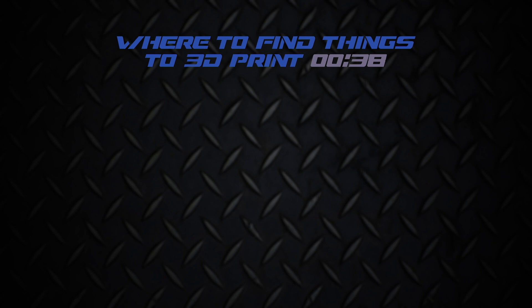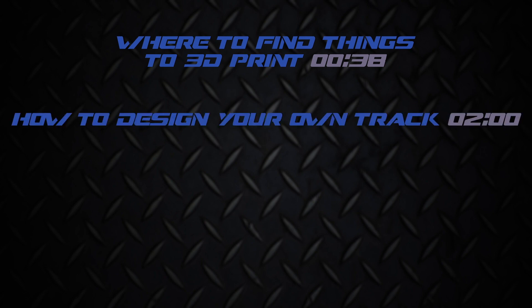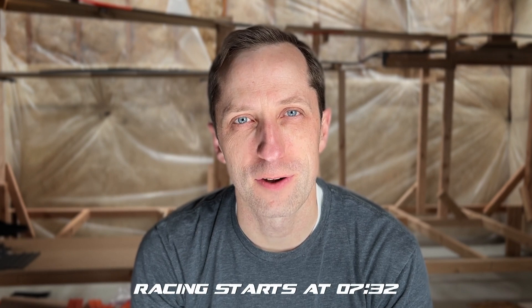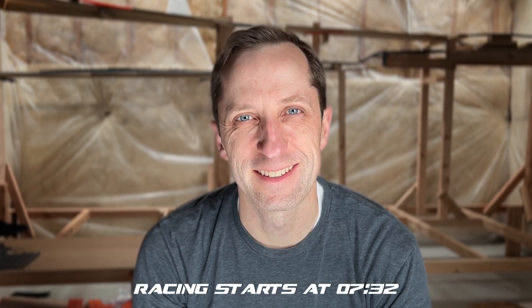Thanks for joining me for another Spoolheads Racing Build Journal video. In today's video, I'm going to talk about where you can find things to 3D print for your track, how to design your own custom track pieces to 3D print, what 3D printer I'd recommend, and finally, lay out my quest to find the best open track solution. To close the video, I'm going to open up some new cars and race them down the work in progress track. Start your engines and let's get rolling.